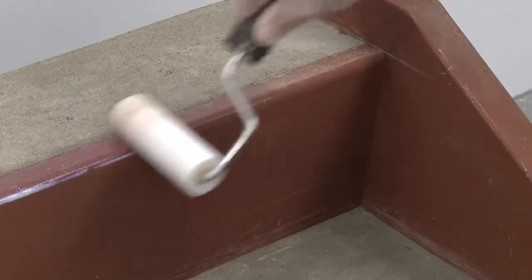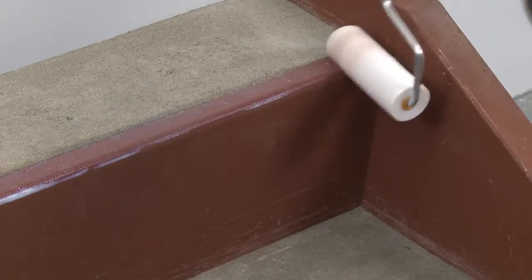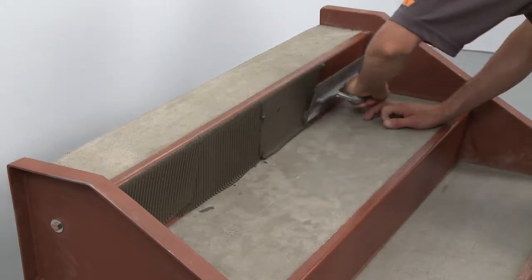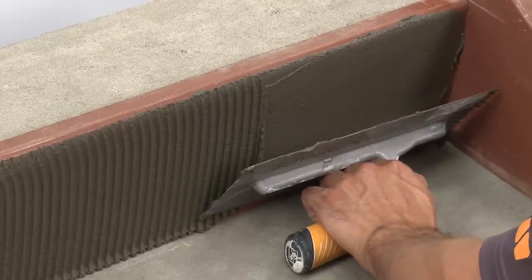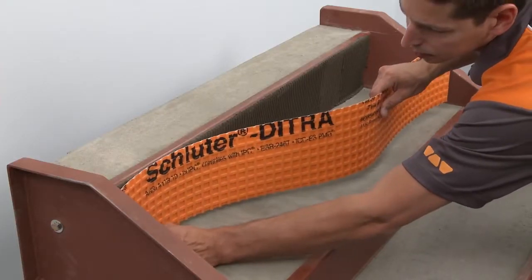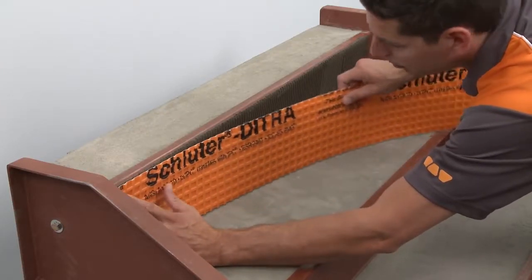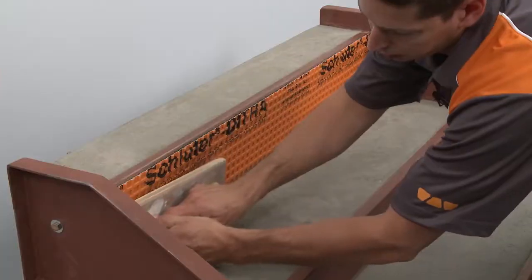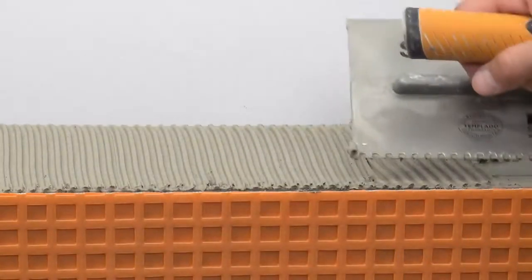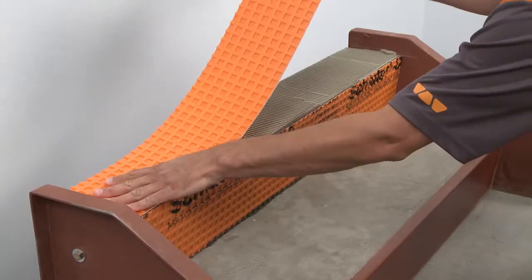Follow the manufacturer's instructions for application and drying time of the primer. The DITRA is installed using a rapid-setting modified thinset mortar that is approved for use over the primer. Solidly embed the membrane into the thinset mortar. DITRA is installed on the concrete tread using unmodified thinset mortar.